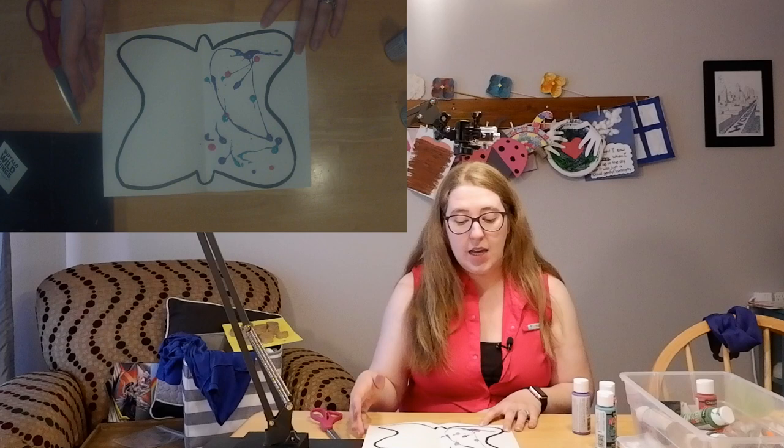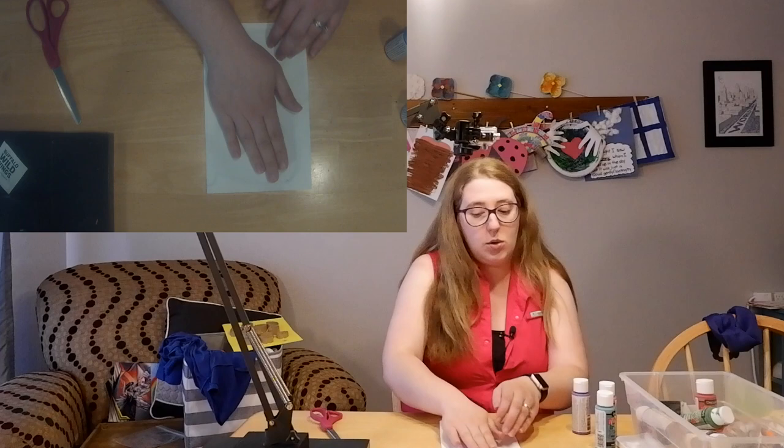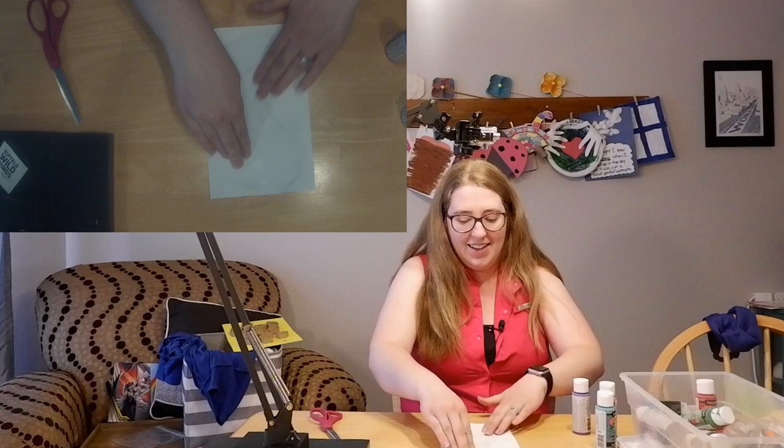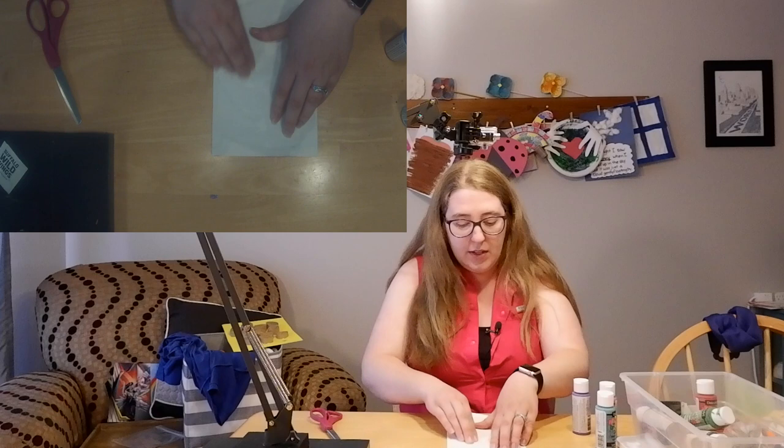Once you've added your paint, take your butterfly and fold the paper back in half and smush it so that you get the paint even on both sides. If you smush a little too hard, it might come out the edge, so just be kind of careful there.